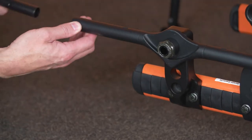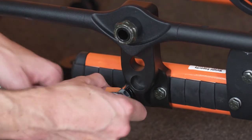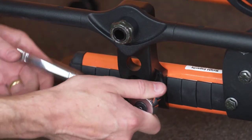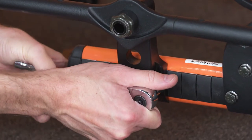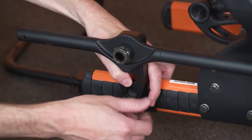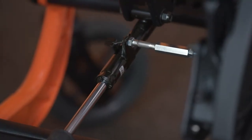Remove the anti-tippers and axle plate assembly to improve access to the crossbar mounting fasteners. Reposition the upper frame of the wheelchair to improve access to the rear upper frame crossbar.